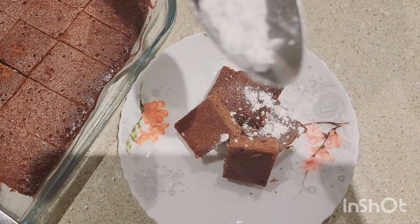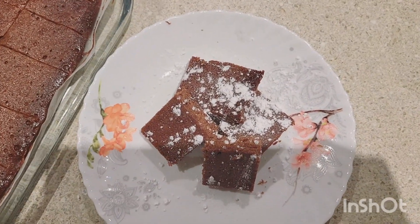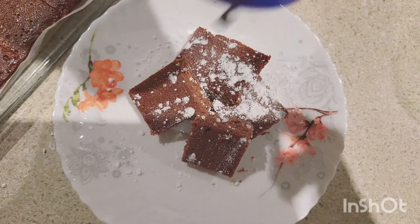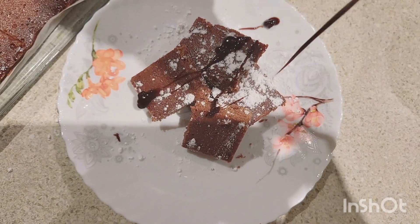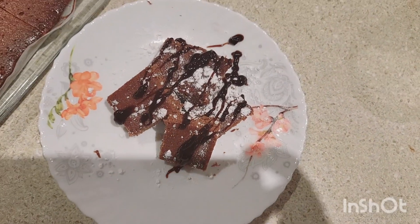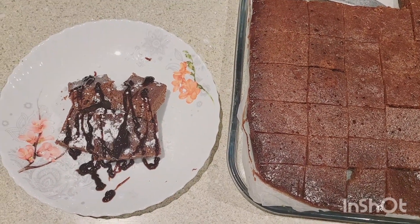We'll sprinkle some icing sugar on top. It looks delicious, so soft! We'll drizzle some chocolate around — but you don't have to if you don't like chocolate. Subscribe and hit the bell and enjoy my videos. Bye!